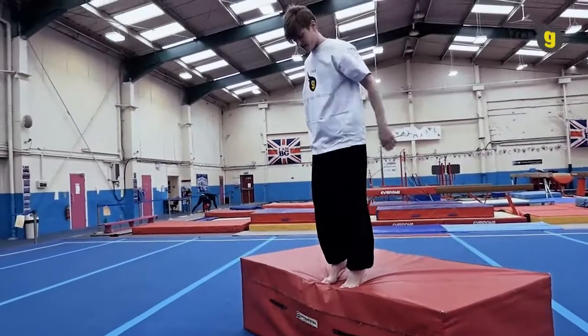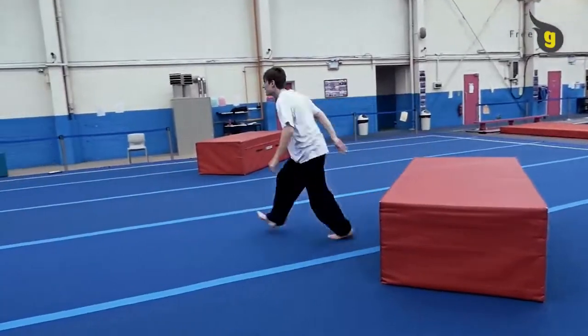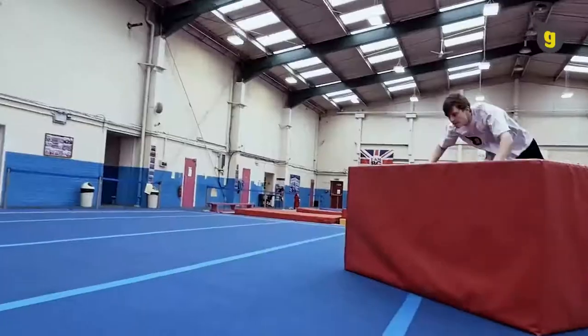Take a short run towards the block and then take off from one foot. Lift your heels high and reach your hands as far onto the block as possible. When your hands hit, push hard off the block and tuck your legs through the middle to land.